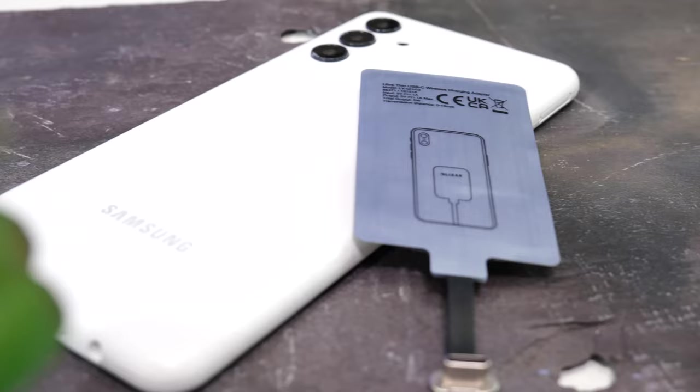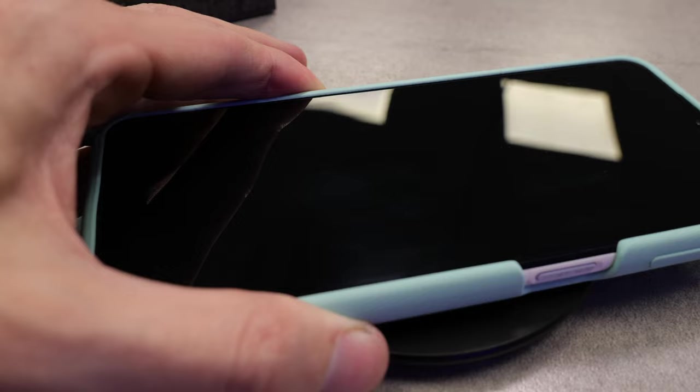This is the Elixir Ultra-Thin USB Wireless Charging Adapter, and this simple little addition can add wireless charging to your phone in seconds.